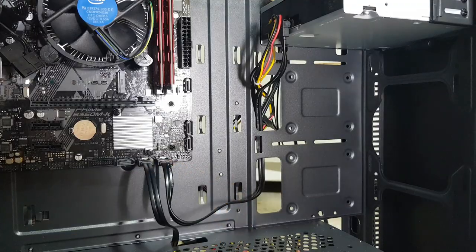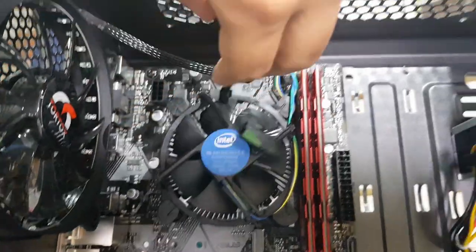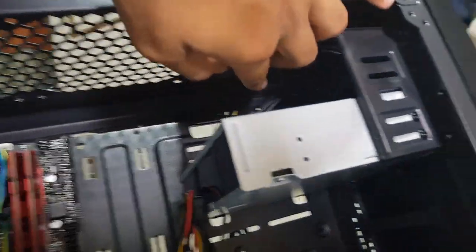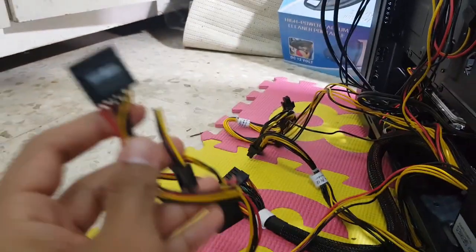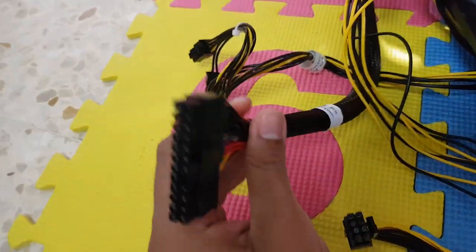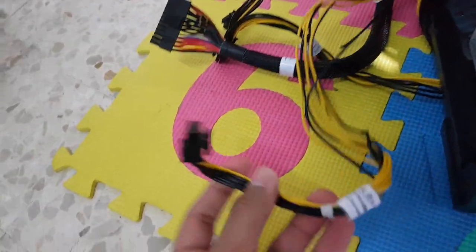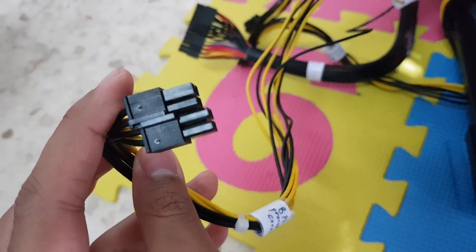Both SATA data cables are now connected to the motherboard. Now for the fan cable — I'll route it from this side through this hole to the other side with the rest of the cables so I can connect it. Now it's time to add power to the motherboard. We need the 24-pin connector and the 8-pin processor connector — that's it.